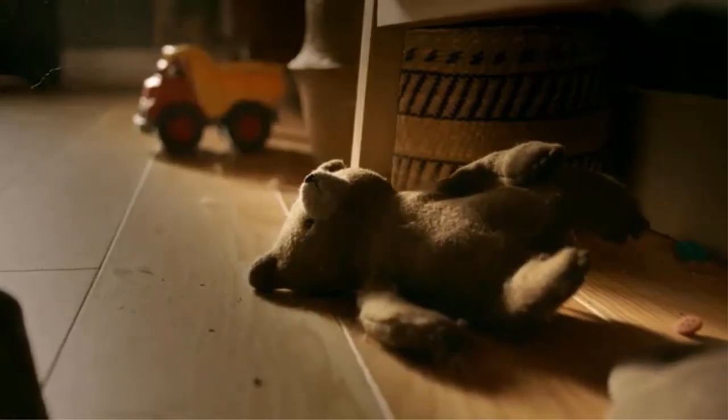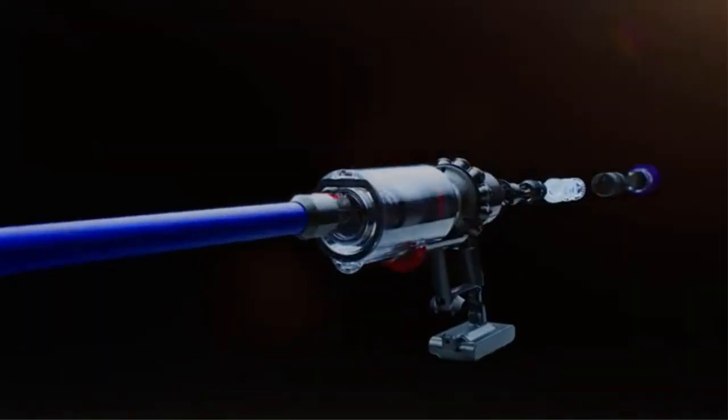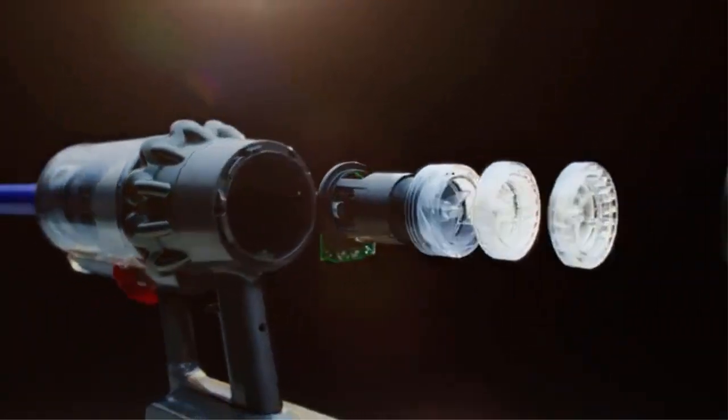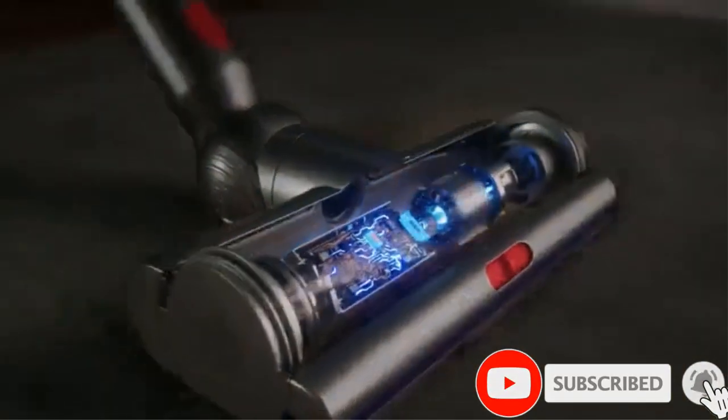To boost efficiency, Dyson includes a combination tool, crevice tool, stubborn dirt brush, torque drive head, and a mini-motorized tool that is optimized to remove dirt and pet hair from carpets and upholstery. Low-profile cleaner heads make it possible to vacuum under low furniture.